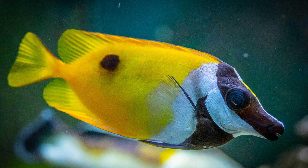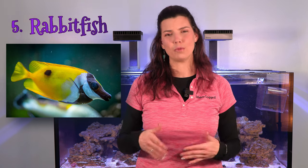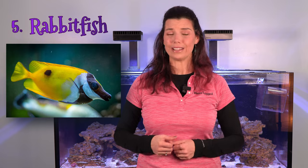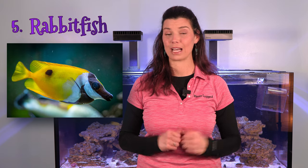The fifth fish on my list is going to be a foxface, or rabbitfish in general. Rabbitfish are great at taking care of algae in your tank — they have small mouths that allow them to get into smaller places and remove algae. You have a bunch of different options, some even available as aquacultured fish. One thing to know about the foxface is that they have a venomous spine at the base of their dorsal fin, so use caution when handling them. Other than that, they are a great addition to your reef tank.